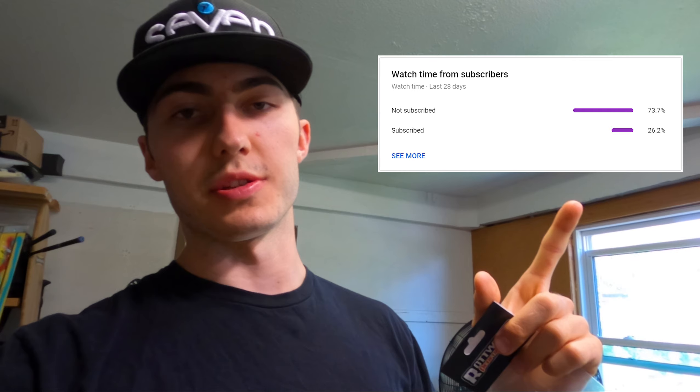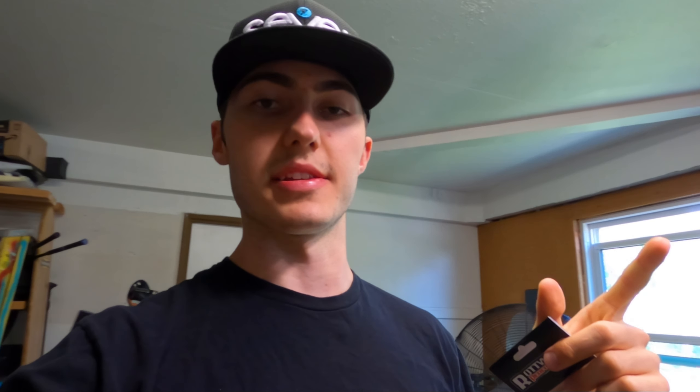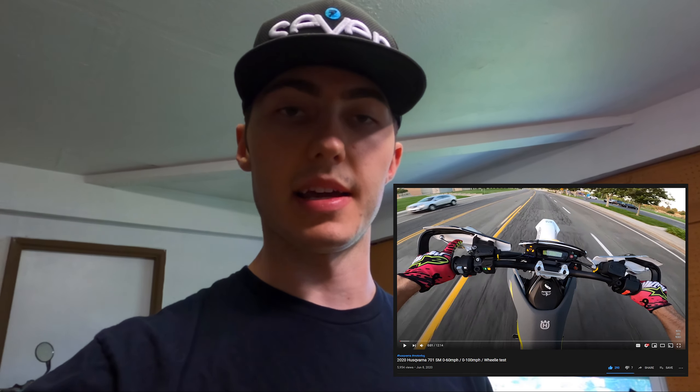If you guys aren't subscribed already, I'd really appreciate if you could drop a sub — it helps me out a ton. For this video I wanted to do an install then review. I did a 0-60, 0-100, and wheelie test in the performance video if you haven't watched that. So I'm going to install this, show you how to do it, then rerun that performance test and see if it changes anything. Also tomorrow I'm going to try the free airbox mod where you drill holes or cut out the back of the airbox lid.